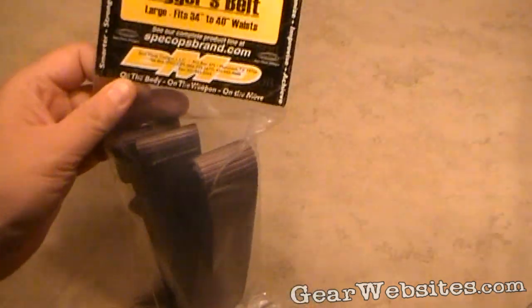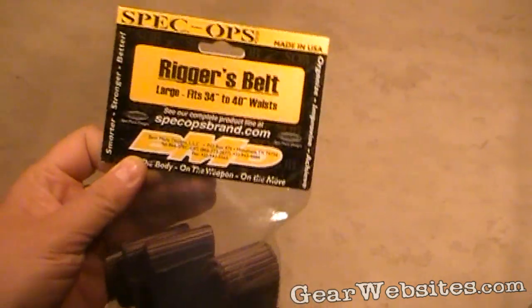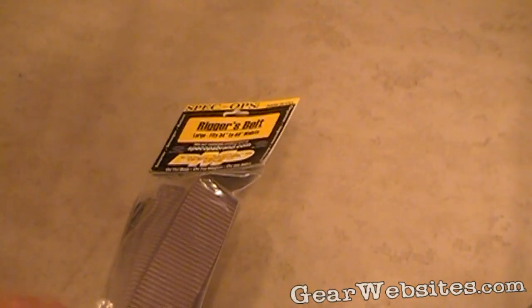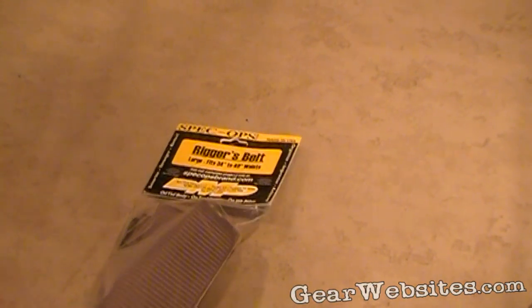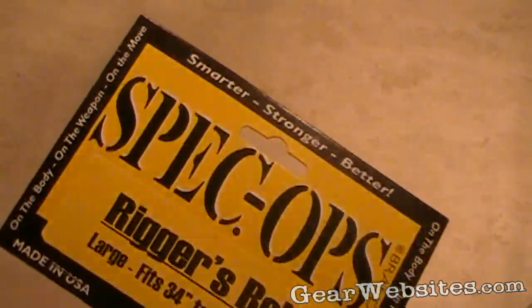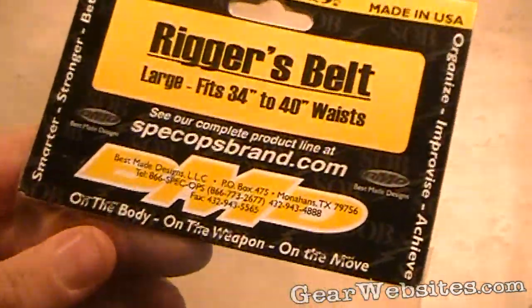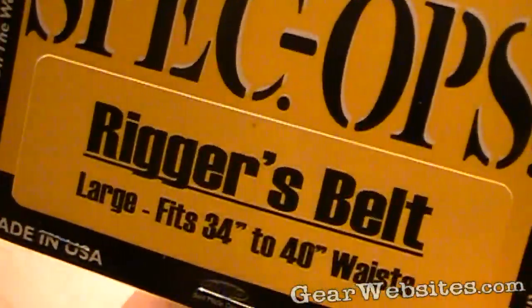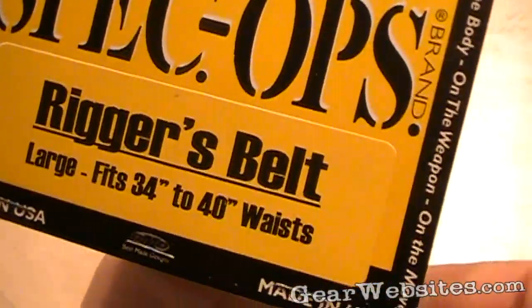This time we are taking a look at the rigger's belt from Spec Ops, in Coyote tan. Big fan of the Spec Ops packaging — it's basically a Ziploc-style bag with a paper top giving you product information and a lifetime warranty. Everything is made in the USA and guaranteed forever, so you have no problem at all when you buy with Spec Ops.